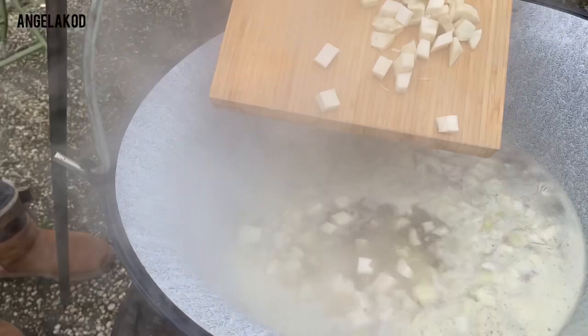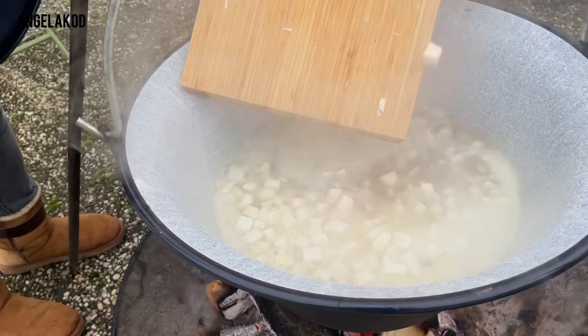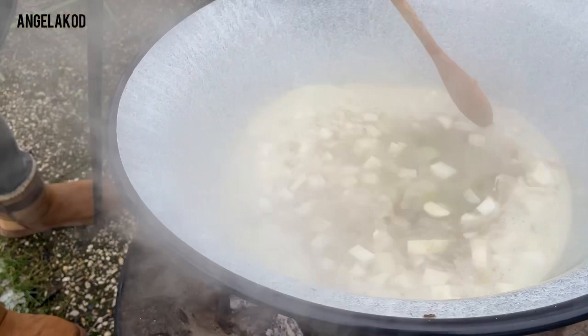Add in the celery. Stir everything until it's boiling, and go ahead and cover it.